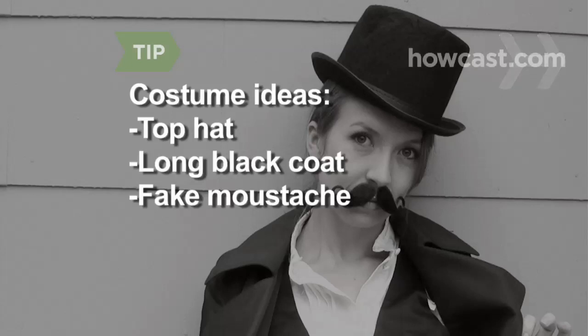Consider getting costumes for the ceremony, like a top hat, a long black coat, or a fake old-timey mustache.